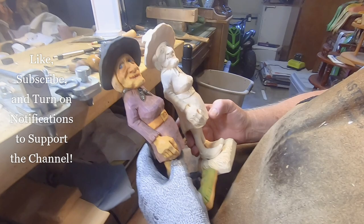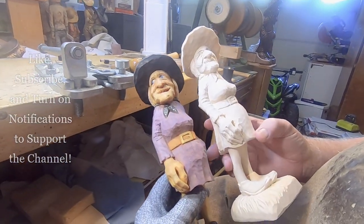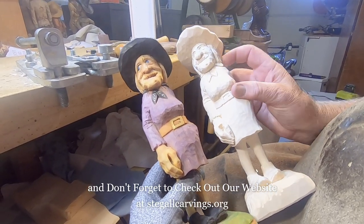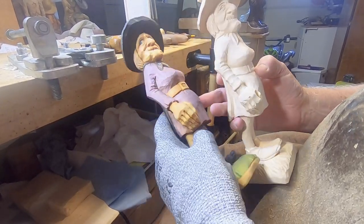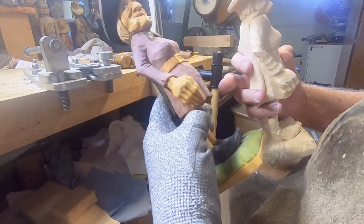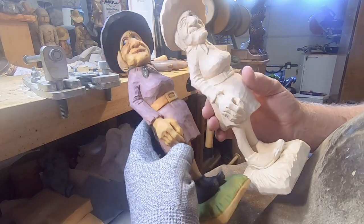Hey guys, we're gonna finish up on this old witch today. We're gonna work on the shoes and the hand and just do small little details to get her finished up. She's gonna end up hopefully looking like this — I'm gonna probably put in some fingernails too, but I'm gonna get started.